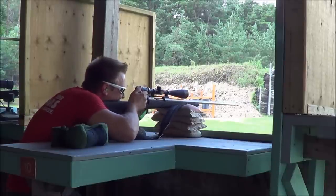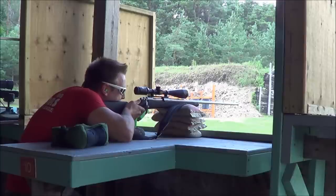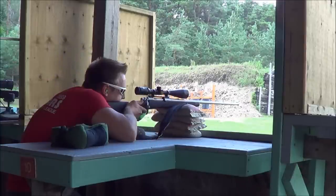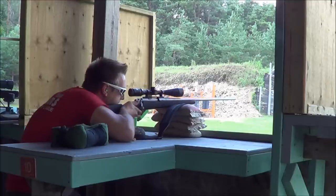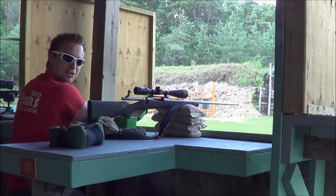So as you can see, the barrel goes down, and it's on the ground. So as you can see, lots of recoil.